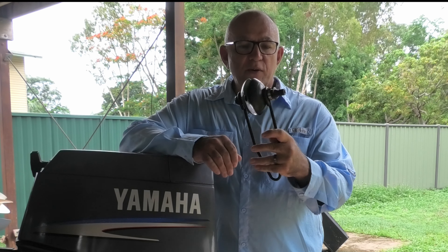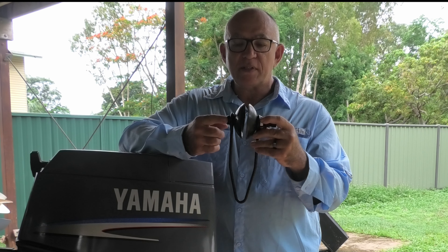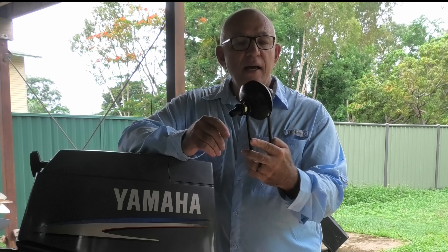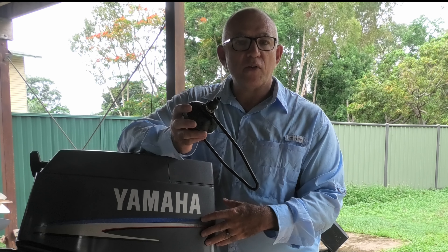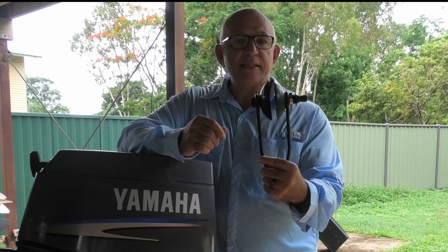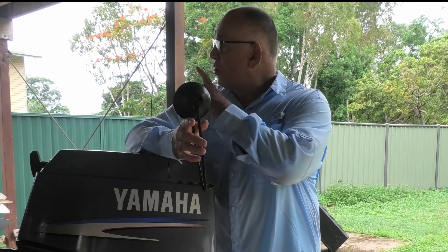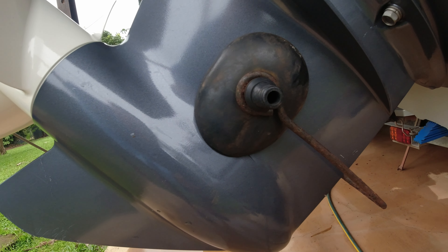When it comes to muffs, they're all pretty much the same. There is one brand that has a plug at the end that sends water to both sides of the muffs — that's a great idea. I've got these older muffs that just send water to one side, and they're quite small, but they fit over the water intake of my 30 Yamaha perfectly. You want a nice snug fit — you don't want any water intake sticking out. These would be no good for my 70 horsepower; I've got a more rectangular-sized muff for that one.